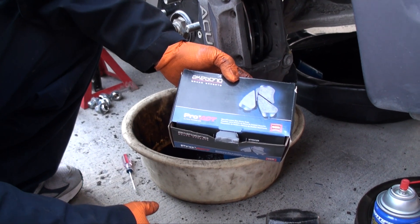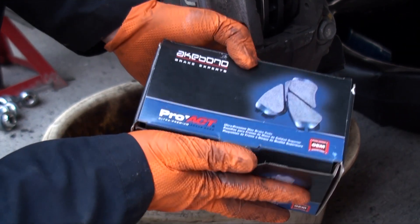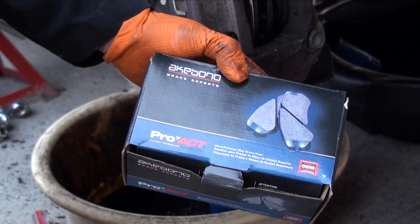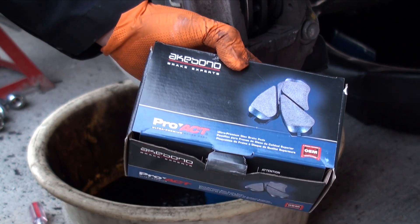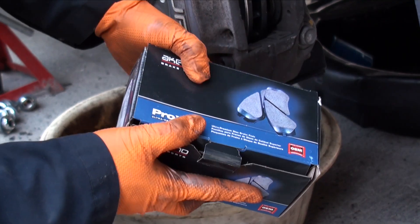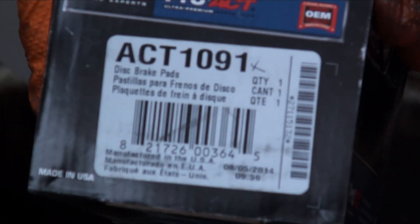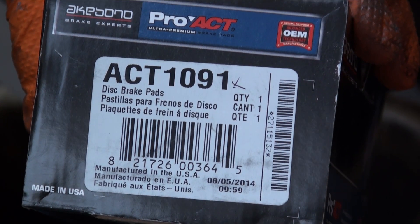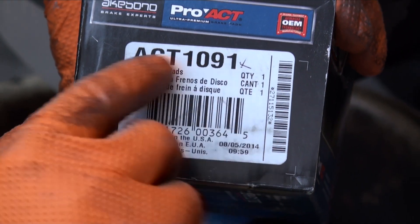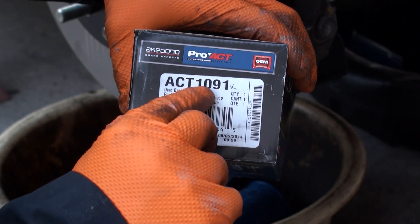The brake pads I'm going to be installing on this RL are made by a company called Akebono Brake Experts, and it's their Pro-ACT Brake Line — their ultra premium pad. I've got lots of good experience using these pads on multiple vehicles. They're very high quality and meet and actually exceed OEM specs. I like them better than the stock pads. The part number for this particular 2006 Acura RL Canadian edition, which should be the same as the American edition, is ACT 1091. If it's an ACT 1090, those are the rear pads, so make sure if you're doing the front that it is 1091.